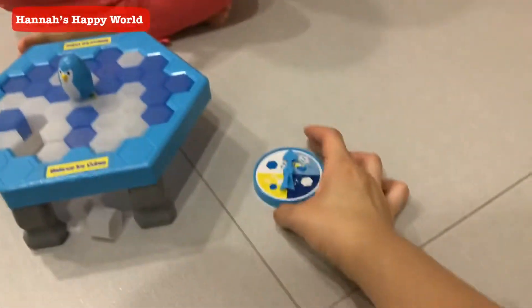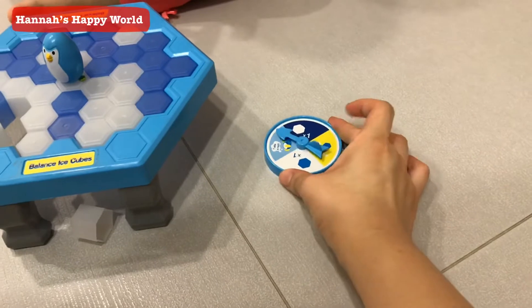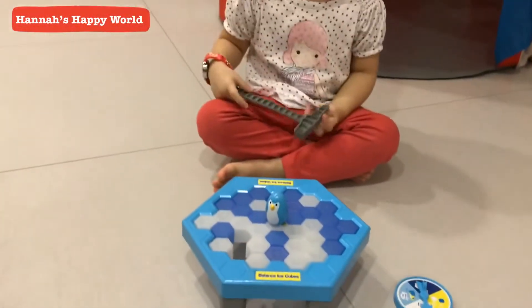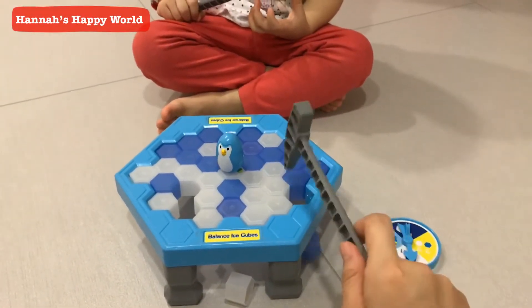This is mommy's turn now. Let's see. This is one blue! Mommy's turn — one blue!